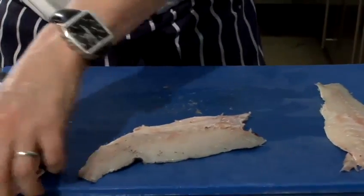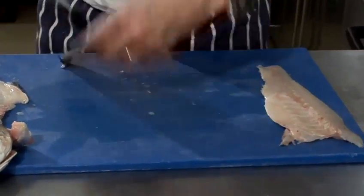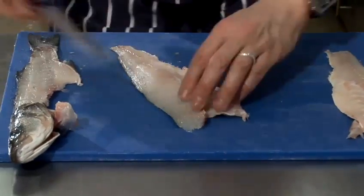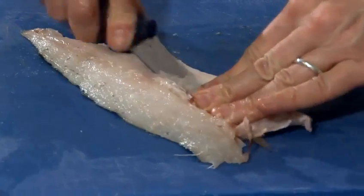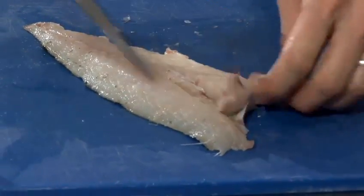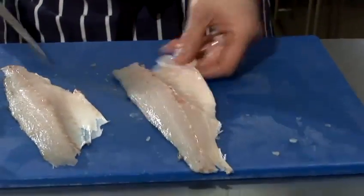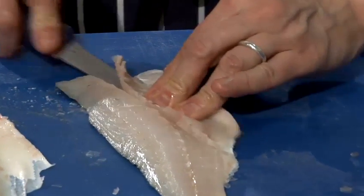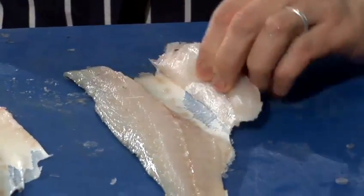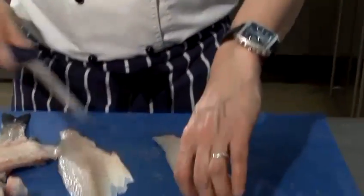Right, we now have both fillets, but we're not quite done — there are two more stages to this process. The first is we need to take out the rib cage, and I'll do both in the same sort of process. Having a really flexible knife gives you the option of incorporating as much of the flesh as possible. The carcass you can use for a stock.